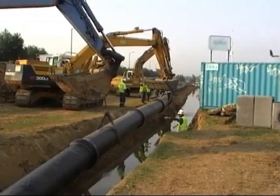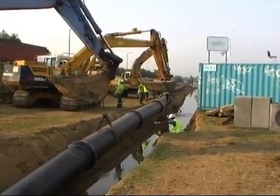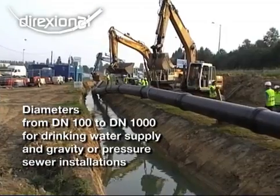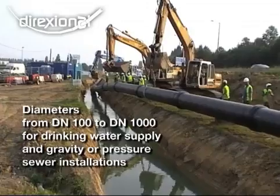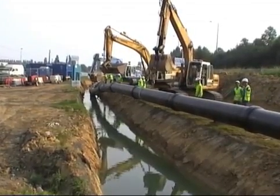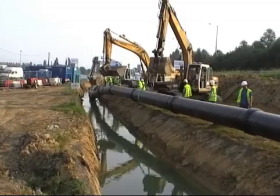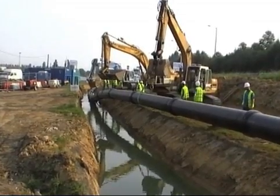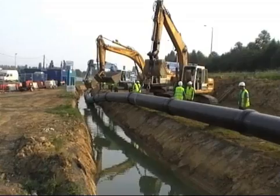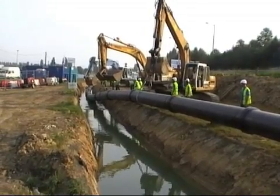Ductile cast iron is a robust material which ensures that pipelines are strong, rigid and durable. Flexibility is provided by means of a connection system with automatic push-on joints that are able to withstand a wide range of angular deflections. Ductile cast iron pipes fully satisfy all the requirements of trenchless technology.